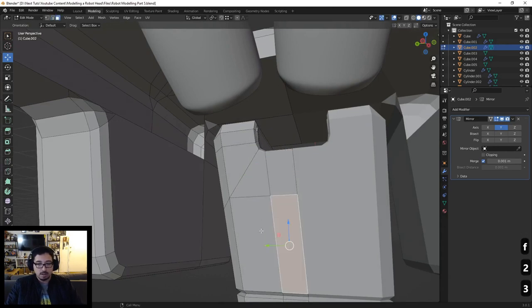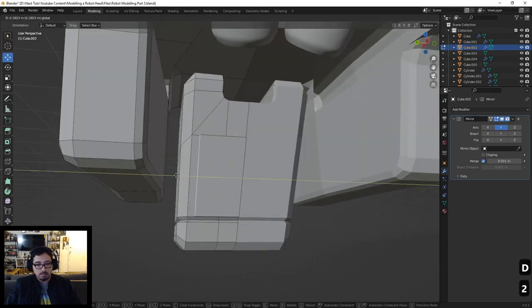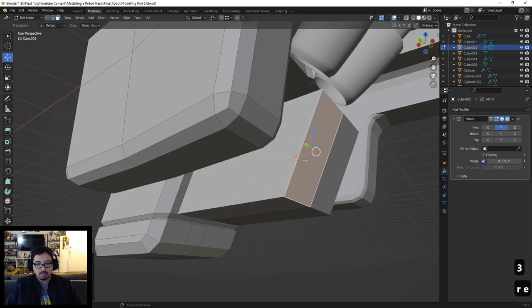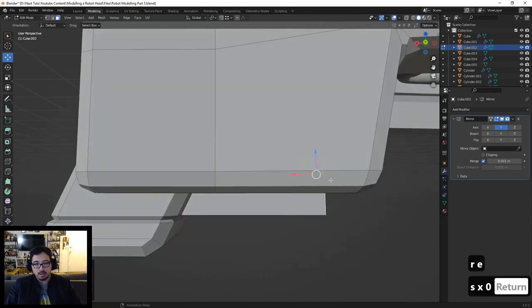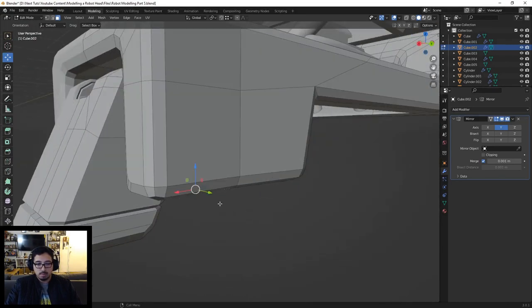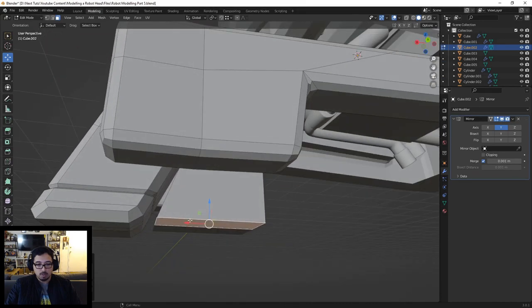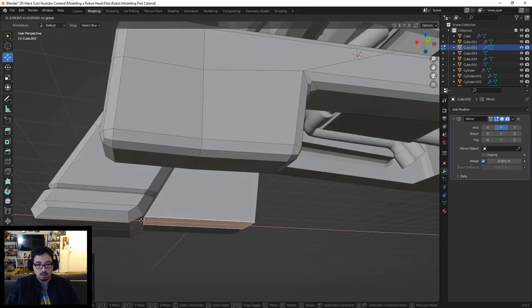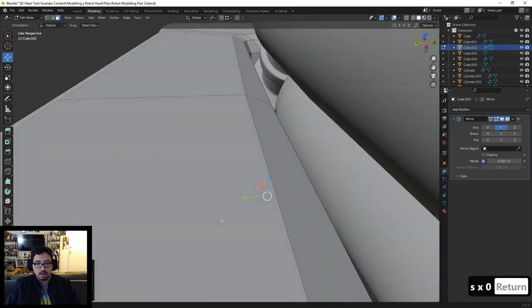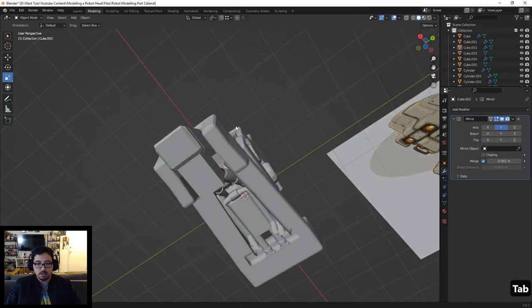Let's grab this face, duplicate it, push it a little forward, and manipulate this part to the side. Grab this face, extrude it out on the x-axis, then scale it and flatten it. We can push it down a little bit — probably just right around here — then push it forward. Scale this, and there we go. Just adding that little piece right there so it kind of fills in.